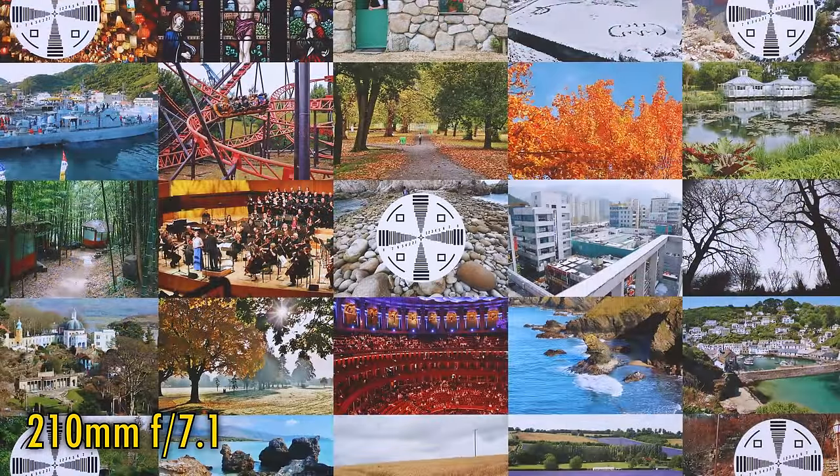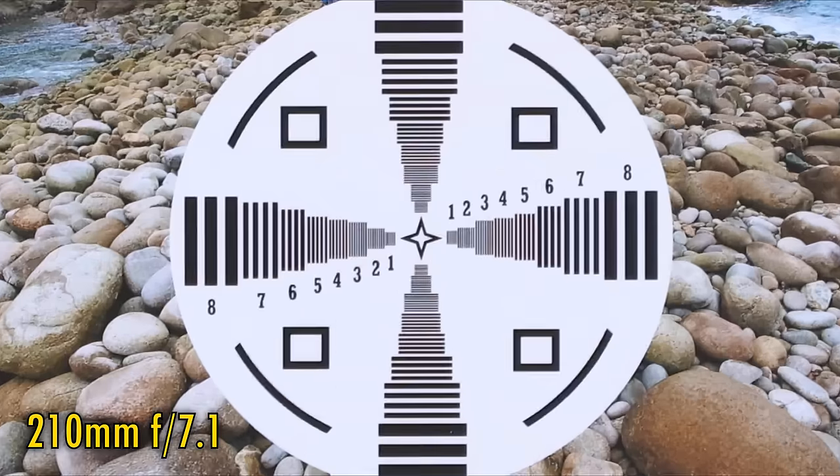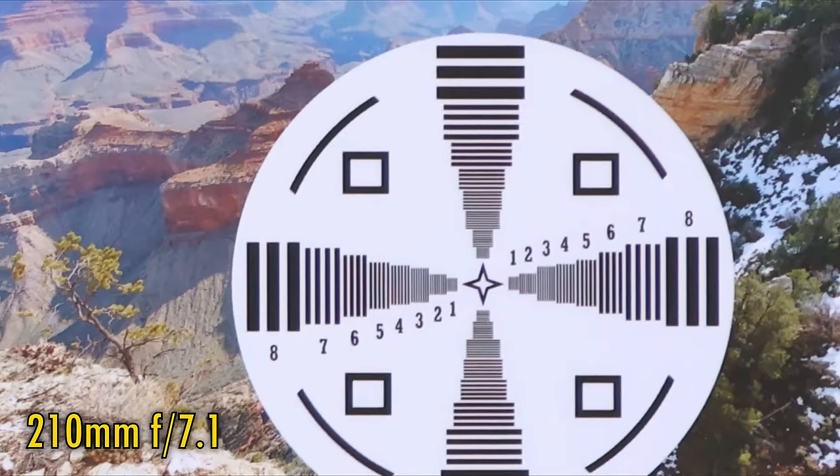Finally, let's zoom all the way into 210mm. The good news is that the lens stays quite sharp even at its brightest aperture of f7.1, and contrast is okay too. The corner image quality is a bit softer here, but still perfectly usable. Stopping down to f8 or f11 sees no real improvement anywhere across the image frame.